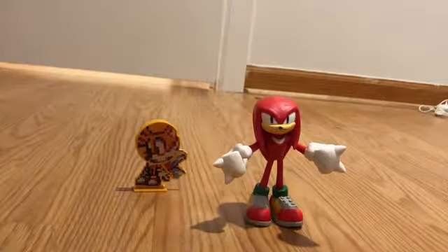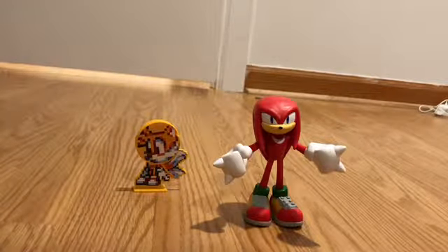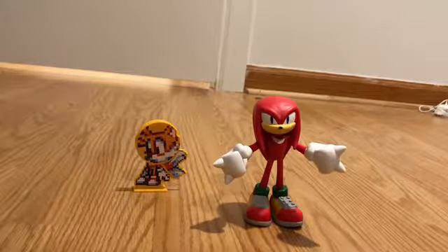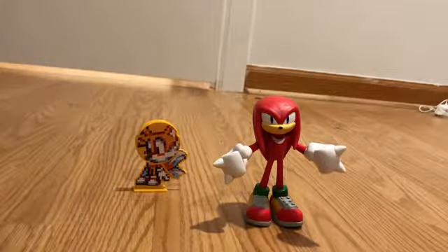For the Sonic and Shadow figures, you can find them at Amazon or Target for $10, or anywhere including eBay. But just be careful because prices can skyrocket out of control.